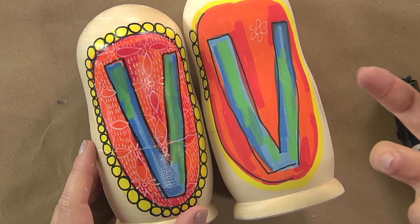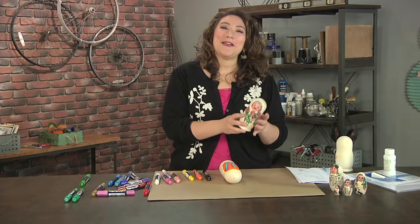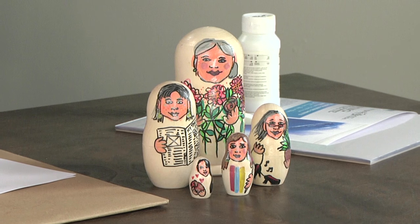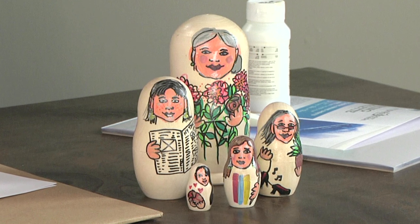If you look at the finished one, that pattern looks good, those circles look good, and all those different colors just kind of work together. I hope you'll take a moment to put your family on some little Matryoshka dolls — it's a great gift, a great keepsake, and a really fun project to do.